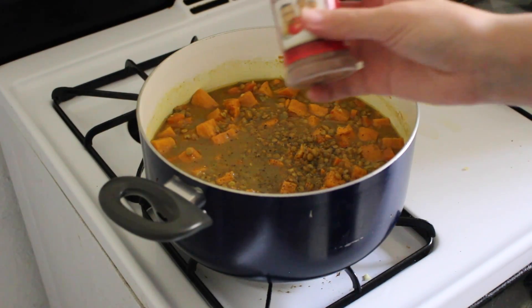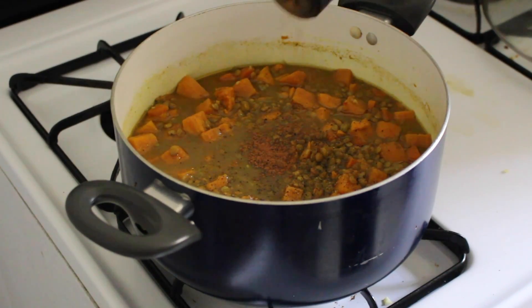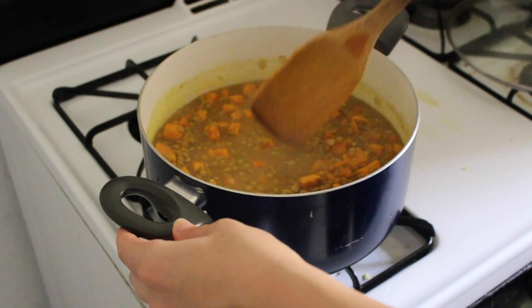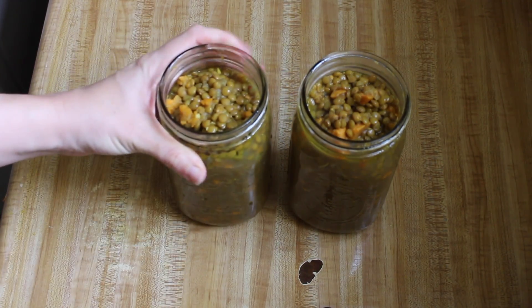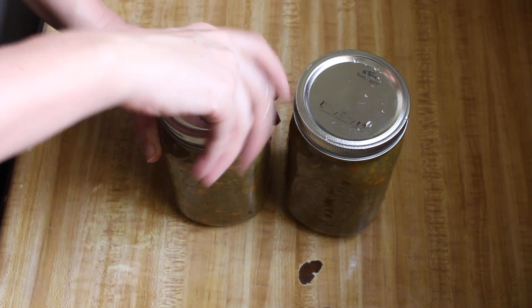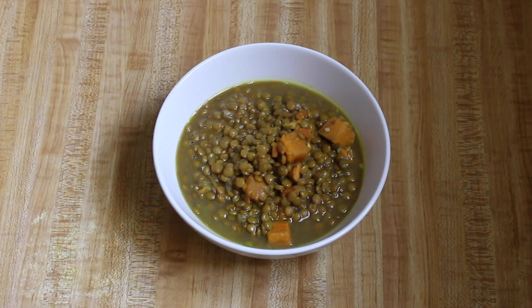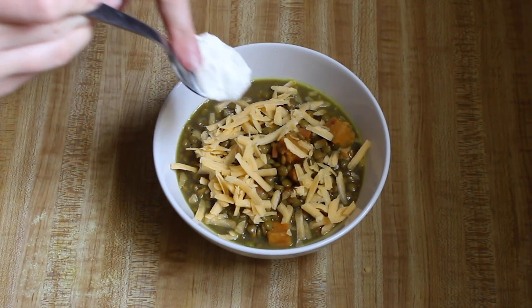I almost forgot a very important step: add a dash of cinnamon, just a teeny bit. It goes so well with the sweet potato, but you don't want to overwhelm it. This made more than two quarts of soup, enough for me to have about a 12 ounce portion every day. If available, serve with cheese or a dollop of sour cream.